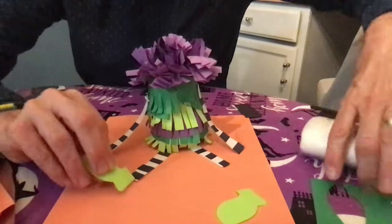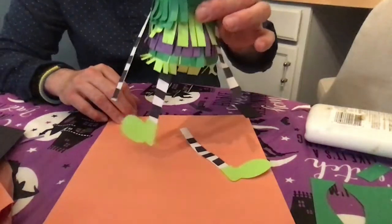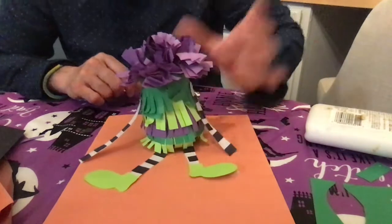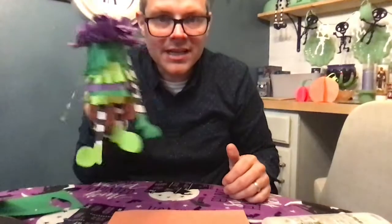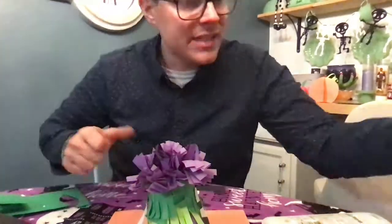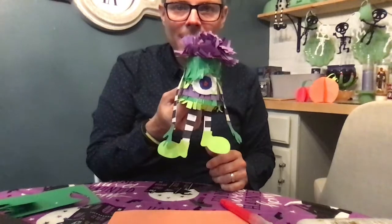This guy is going to have a nice little pair of green boots to wear. His leg came off — there we go. See his little shoes? I think I'll make his hands the dark green. He's looking pretty good. And the only thing he needs left is one big eyeball in the middle of his head. I'm just going to move it around a little bit — do you see his little eyeball? Pretty cool, right?